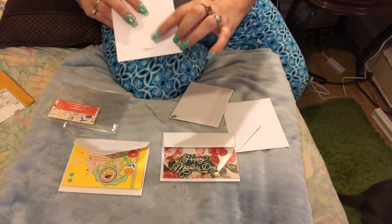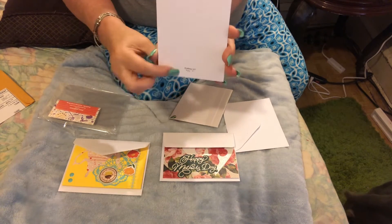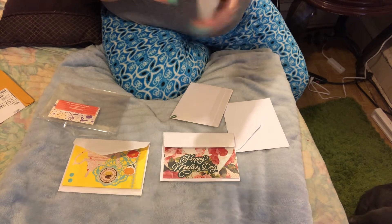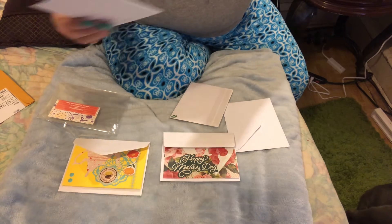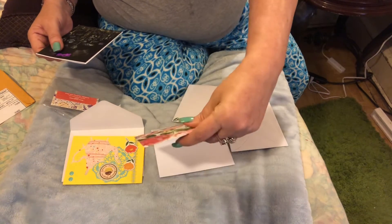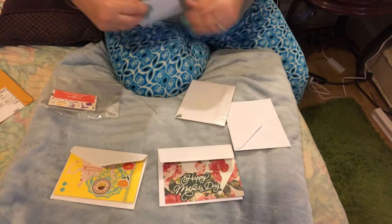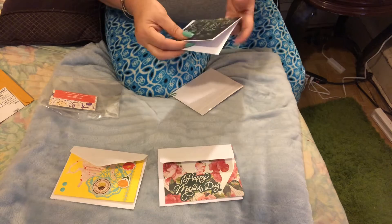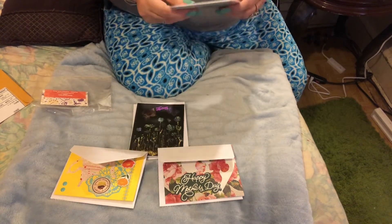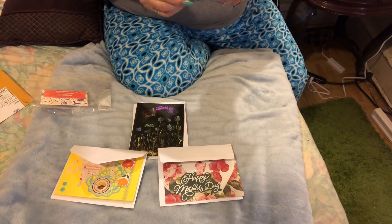She stamped it in the back, which is awesome because if I use it to send it to somebody they'll know who created it. All of them have their YouTube channels on them, so I will link all these channels in the description so you can go check them out.